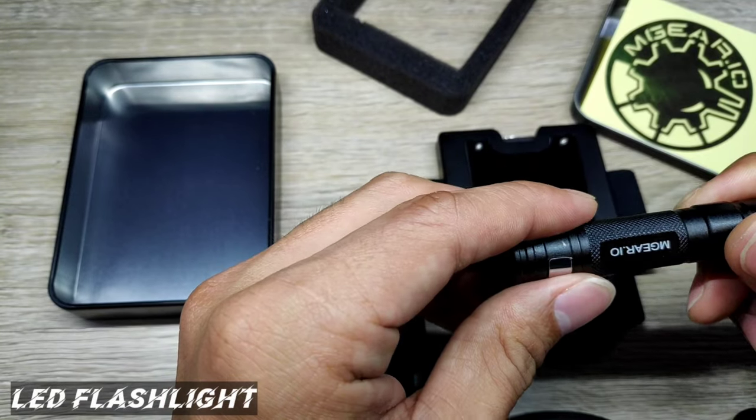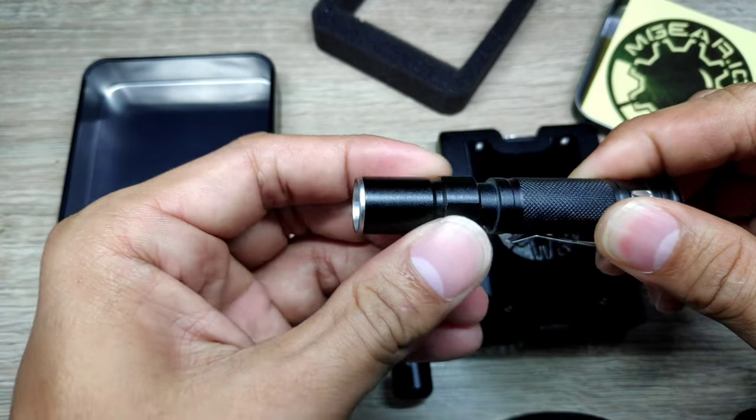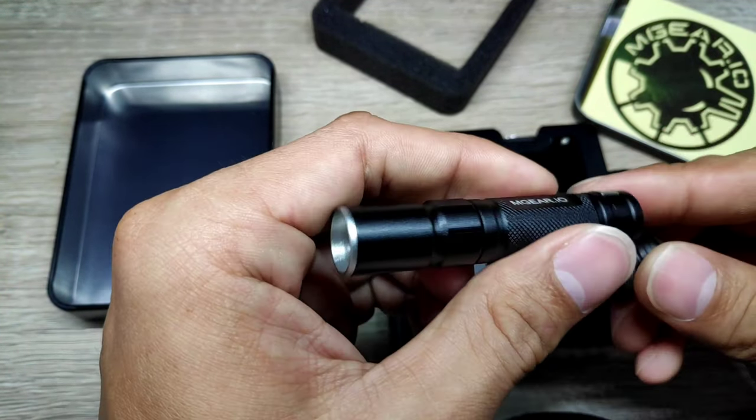This LED flashlight is very useful during camping or emergency situations. You can pull this out to adjust the intensity of the beam, and the battery is replaceable with AAA.